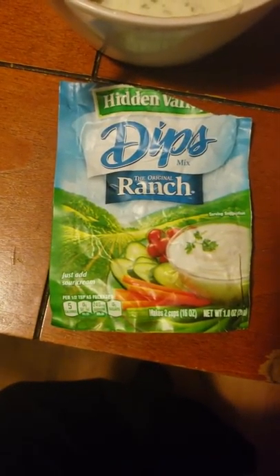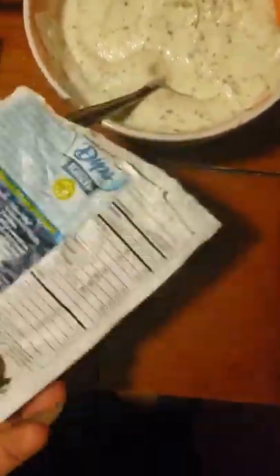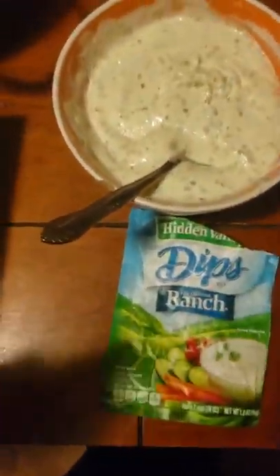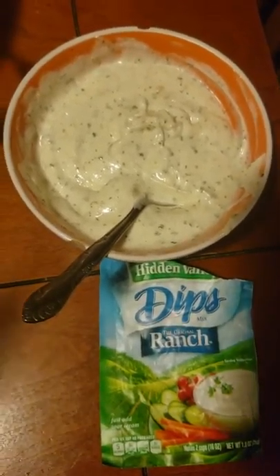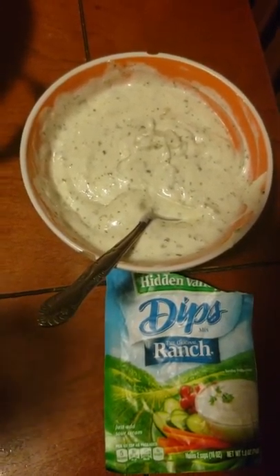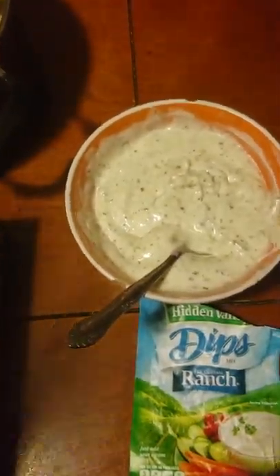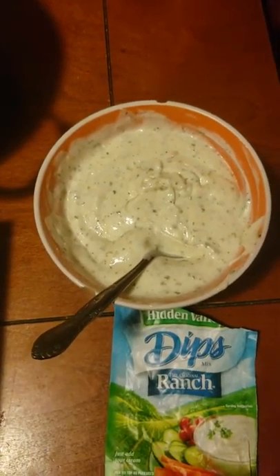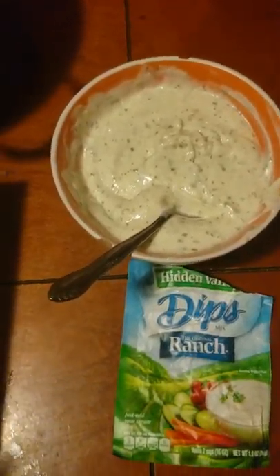This is one thing that I don't scrimp on — you buy the real Hidden Valley because my husband wouldn't have it any other way. You just get one of the little dip packets and don't follow the instructions on the back. Get mayonnaise, any mayonnaise of your choosing. There's two cups of mayonnaise in there with just a little bit of milk — and when I say a little bit, I mean not even a fourth of a cup — and then you just mix all that together.